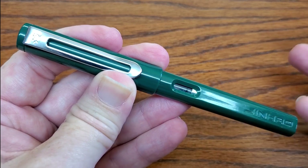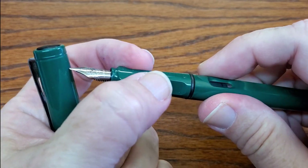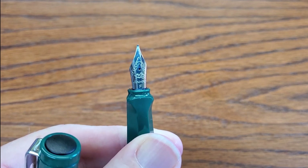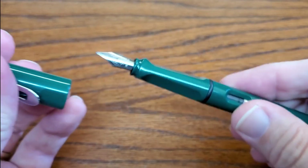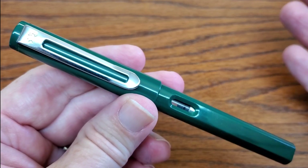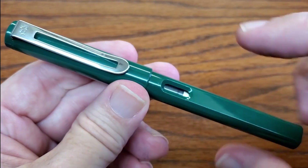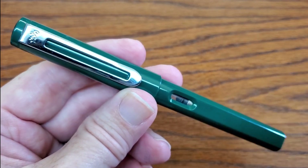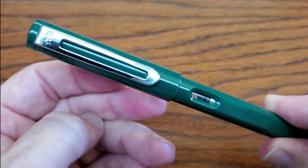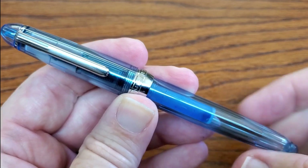If you like that nib but don't want a shark, there is the Jinhao 599. It comes with a Safari-like grip — two flat sections and a rounded bottom — and the same fine number five steel nib as in the Shark. The Shark writes just as well; it just gives you a different look. I bought this one on eBay with free shipping for 99 cents — though free shipping from China isn't always available right now.